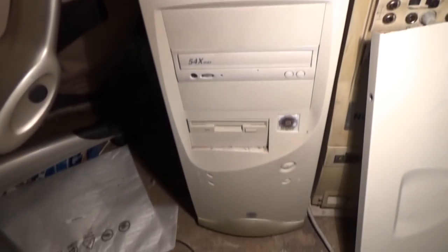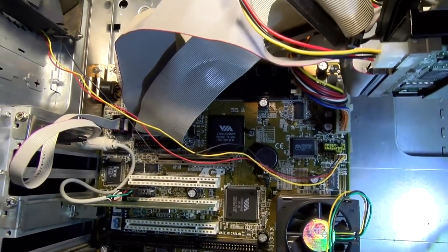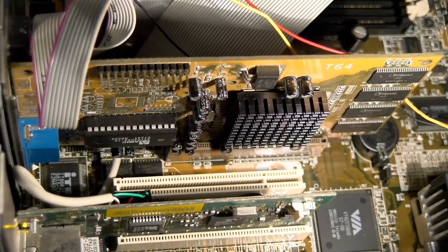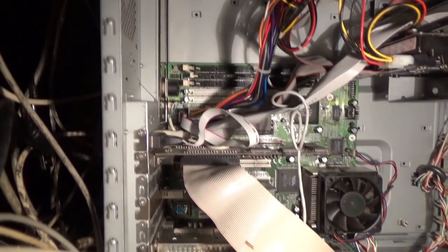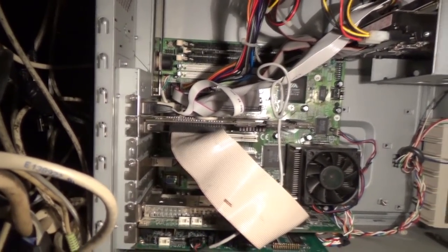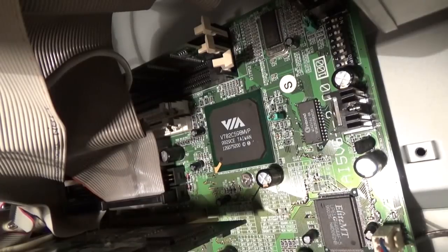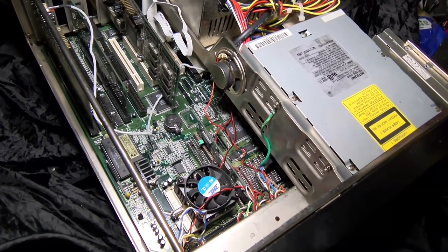Some time ago I made a video about a K6 system that didn't quite work out. It was since replaced with one which did work, and we did look at that — we actually saw it not that long ago when we were testing the Trident Blade. But at the time of the crappy K6, I stated my disappointment at the TMC motherboard I'd used, as well as stating how good one of their older boards had been. I've since obtained another one of those older Pentium boards, and today we're going to have a quick look at it.